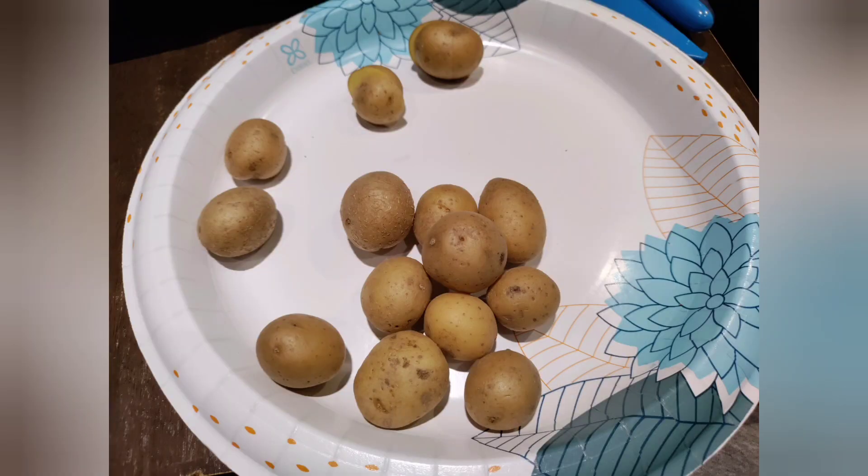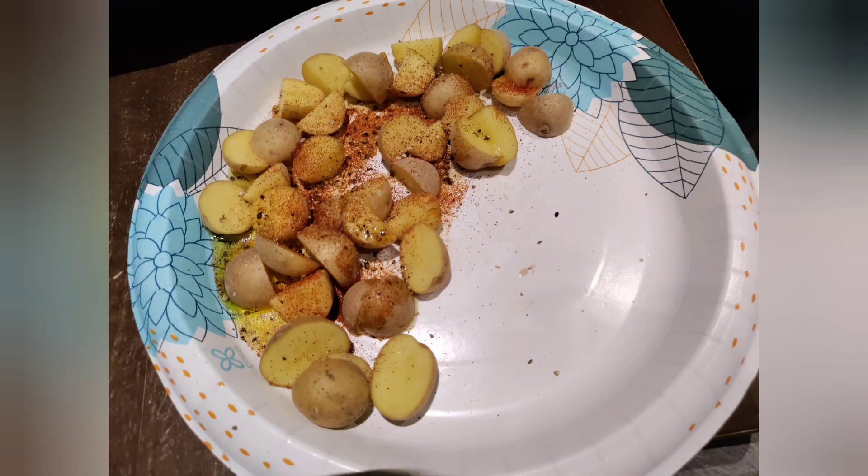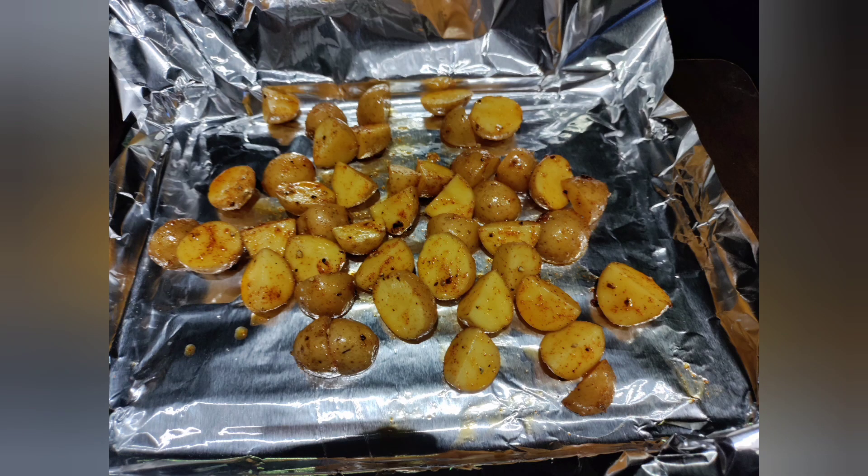So, I got these little golden potatoes. What I did was I quartered them. Something that's small, I just cut them in half. Little olive oil, salt, pepper, paprika, little garlic. Put them in the air fryer for about 30 minutes. Took them out.